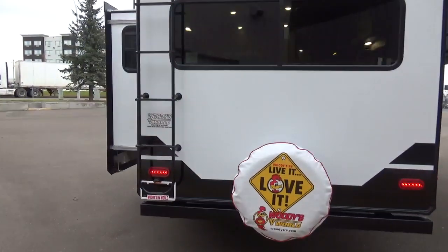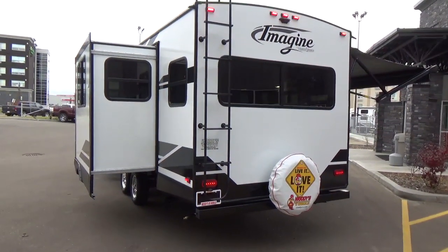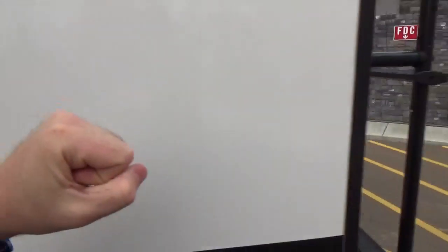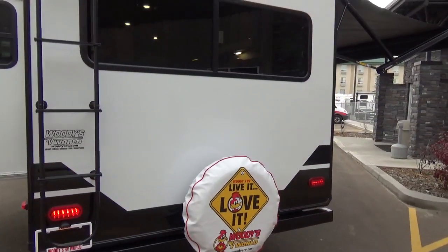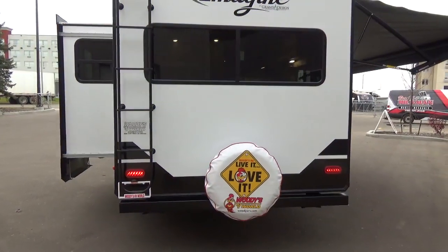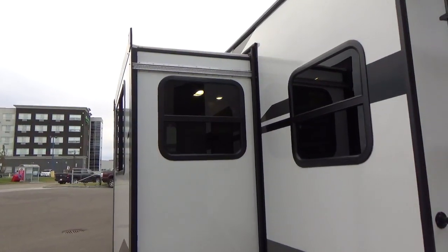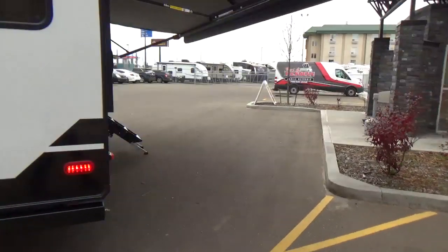Grand Design was the first manufacturer to offer a three-year structural warranty, and they built their products to support it. Every vertical wall panel is fully laminated — very solid. They use block foam insulation versus spun fiberglass found in some other trailers. Some competitors have a laminated main wall but rear or side-hung walls on slide-outs. With Grand Design, even the roof panel in the slide-out is fully laminated, just like the sidewall.